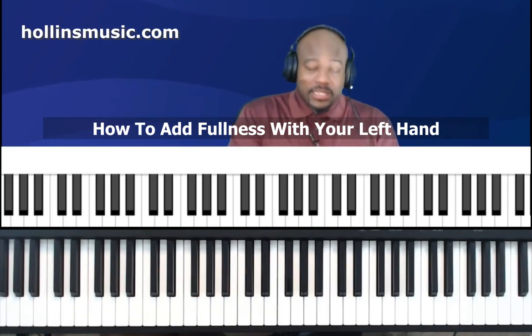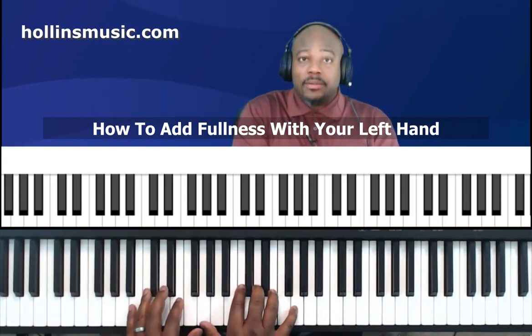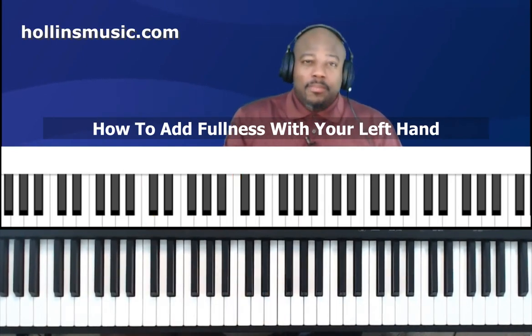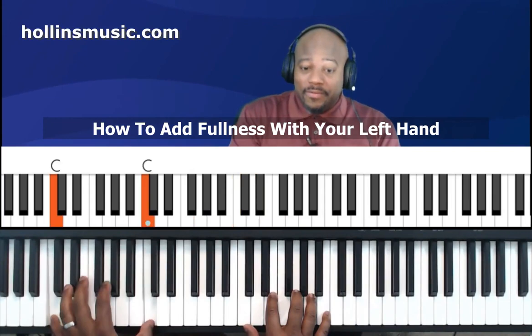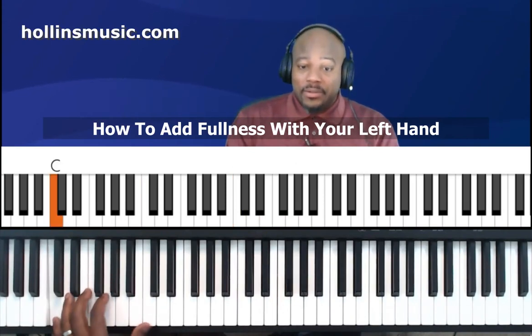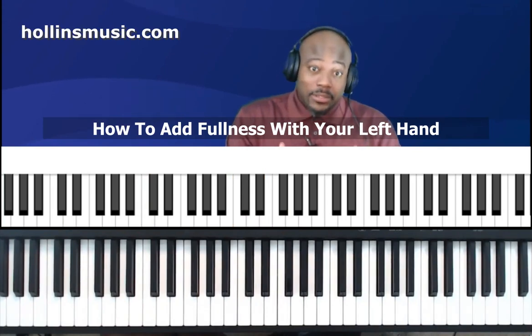Let's take the C major chord as the example to demonstrate this with. The most common thing that people do on the piano is play what's called an octave — that's nothing more than just doubling the bass note. That's probably the easiest thing you can do to add a little fullness to the sound of your chord.